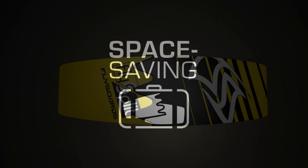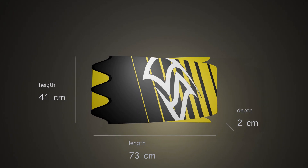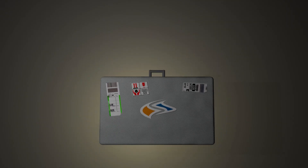FlySplits are fit for all travel arrangements. No more need to bother with oversized luggage or extra fees — the FlySplit fits happily into your regular bag. You choose how you want to get where, and your FlySplit comes with.